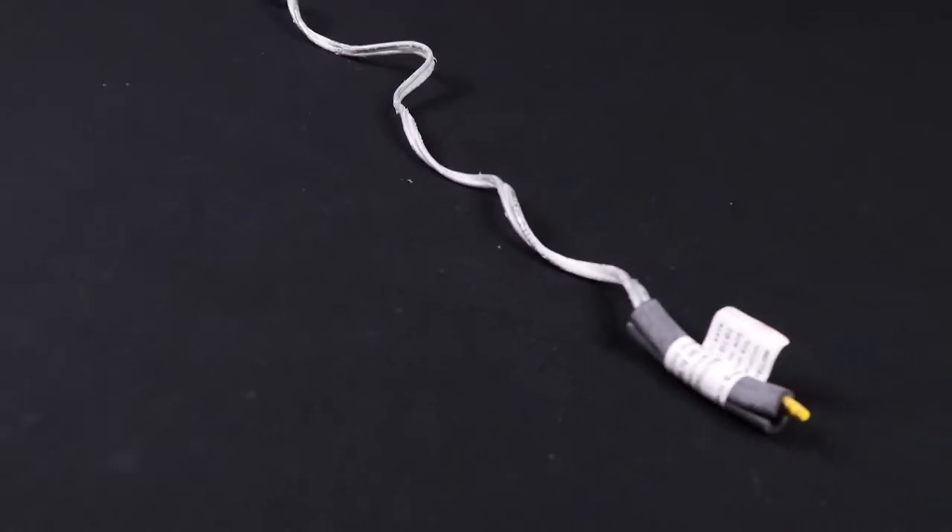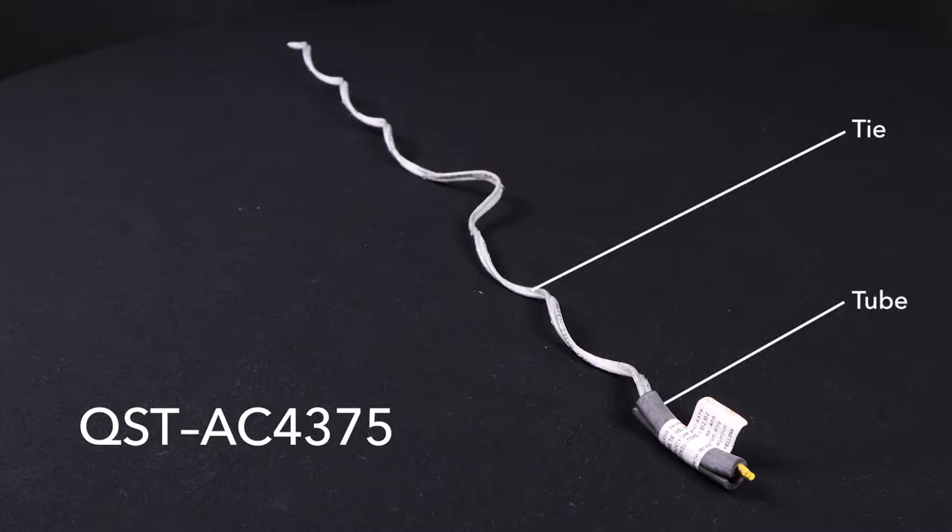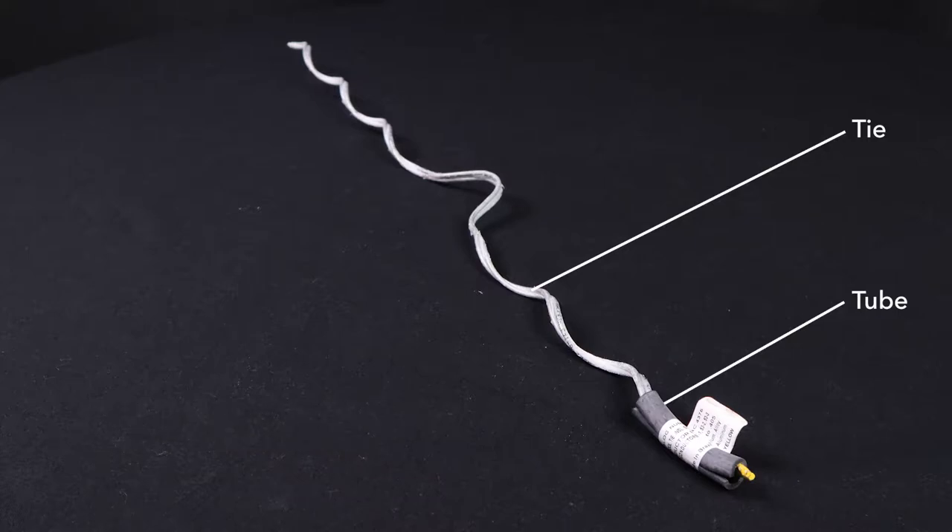We are using McLean Power's quick spool tie, catalog number QSTAC 4375, to secure the 1-0 AAAC conductor to the spool insulator. The tie comes with a rubber tube that slips over the conductor for abrasion protection.